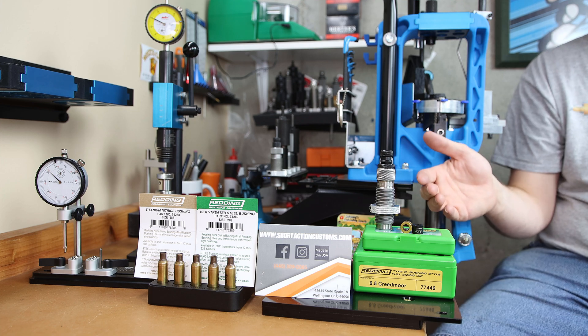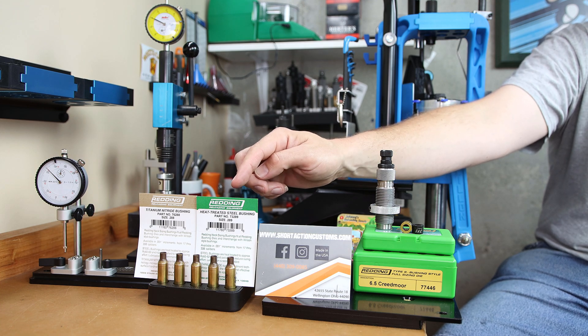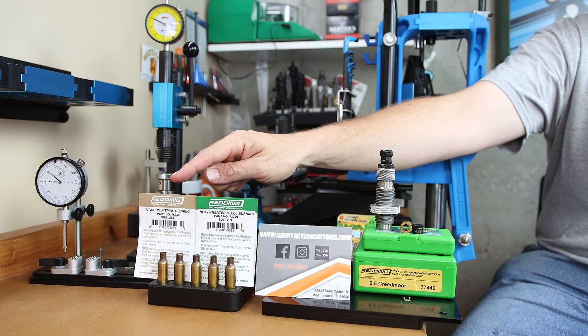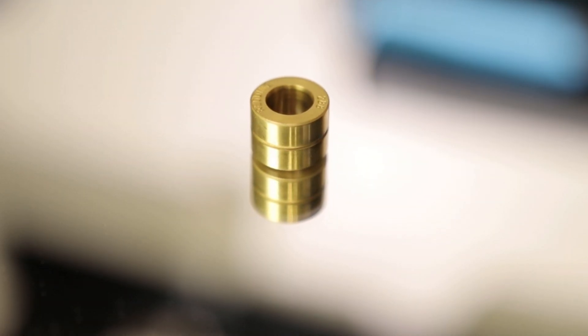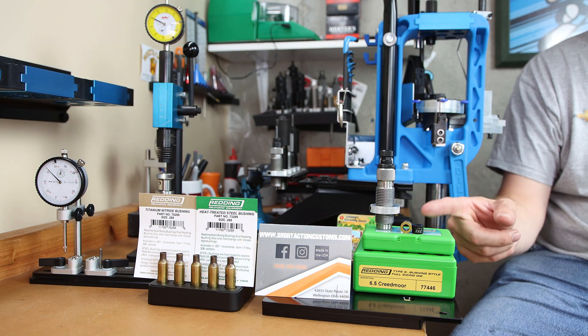Let's talk about a couple of different bushing options. The first standard one from Redding is a standard steel. Hornady also has one as well. These are typically your cheapest option. If you want to spend a little bit more money, you can step up to a titanium nitride coated version. But overall, the highlight of today's story is going to be the one from Short Action Customs.